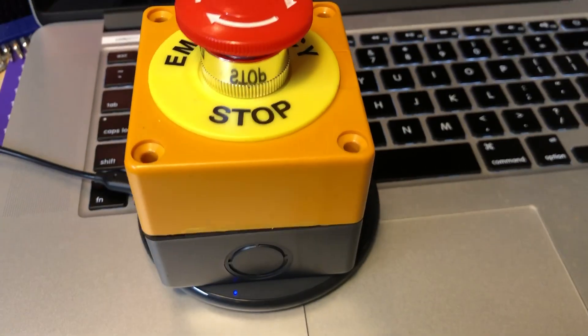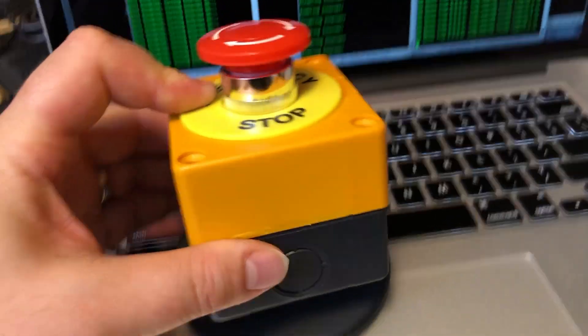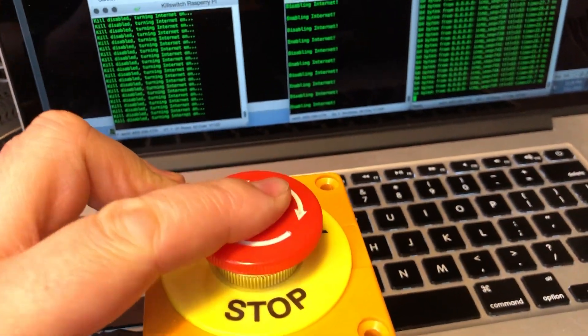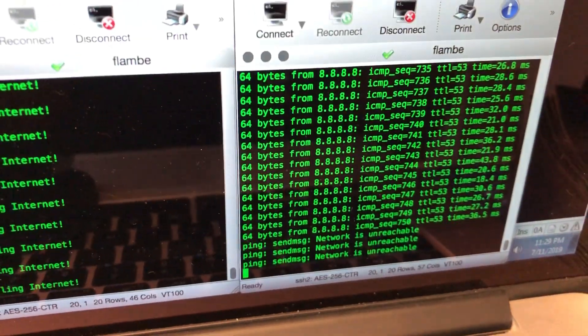So here I have built every teenager's worst nightmare: the internet kill switch. Fully self-contained in an e-stop button. If I push the button, disabling internet — we're no longer pinging Google.